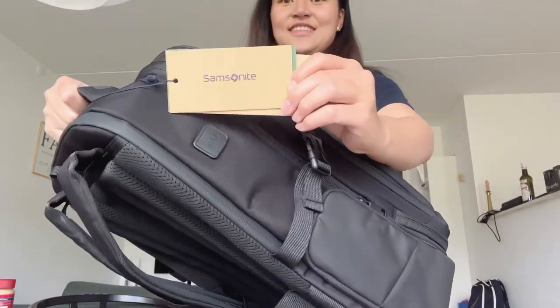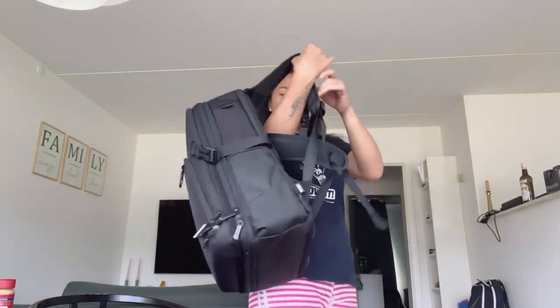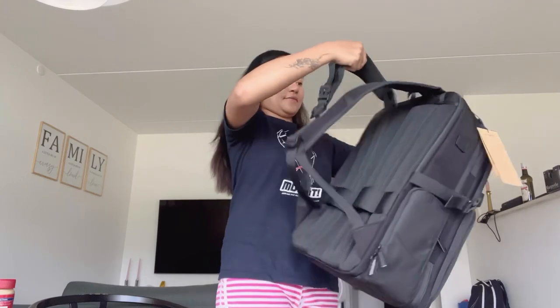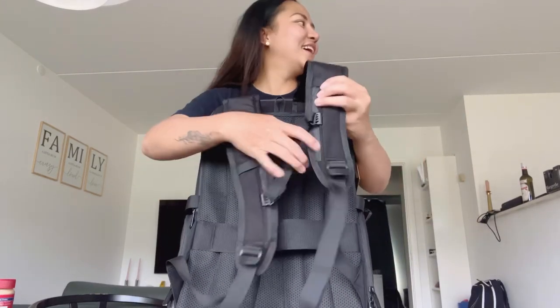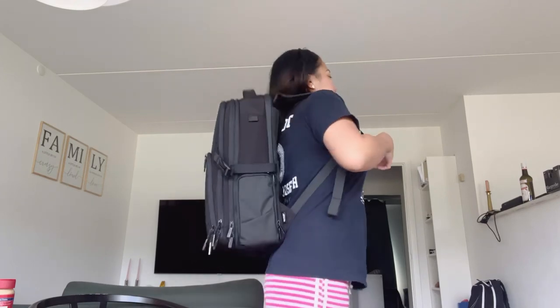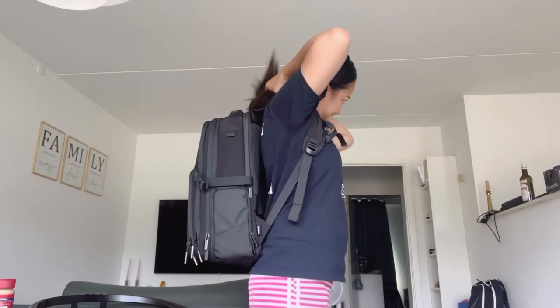Here you go — it's from Samsonite, a nice brand. As you can see, I will try it on. I have to show the back first, of course. So that's it — it's a perfect size for me.